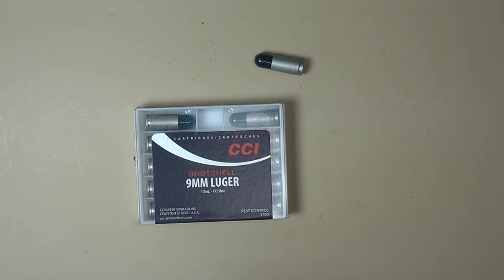When shooting stuff like this you need to make sure that it actually cycles your gun. Revolvers have no real problem with this, but with autoloaders you can run into an issue. So if you decide you're going to try some of this specialty ammo, you need to run some through your gun before you rely on it when you need it.